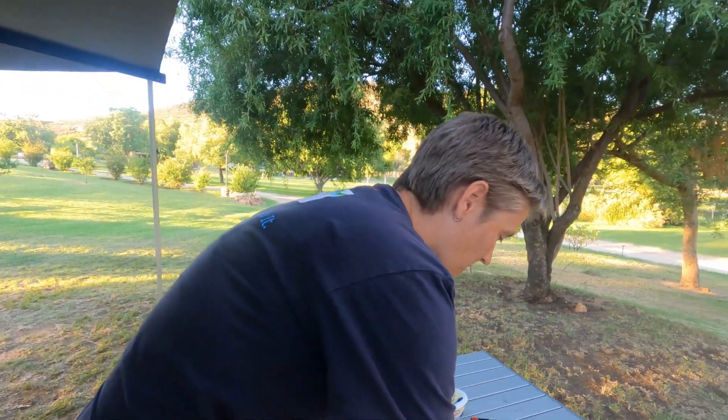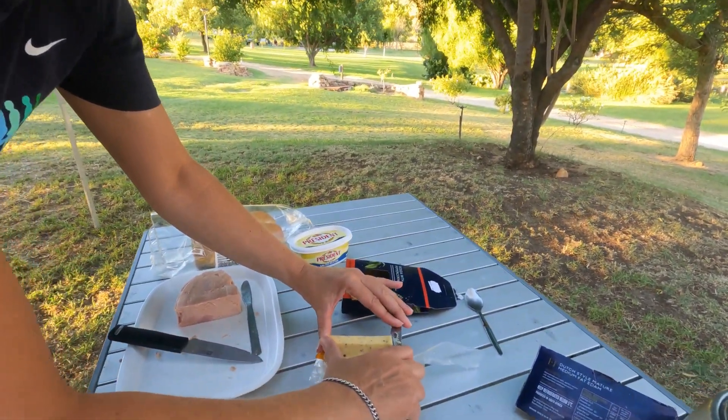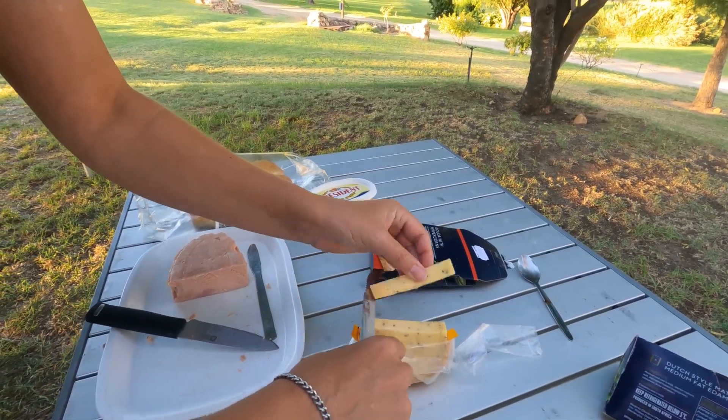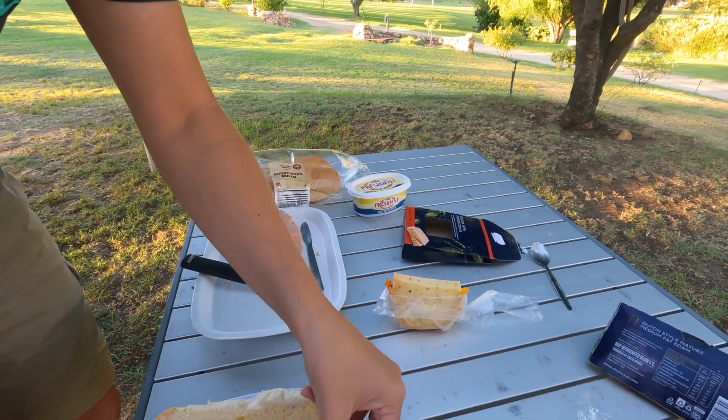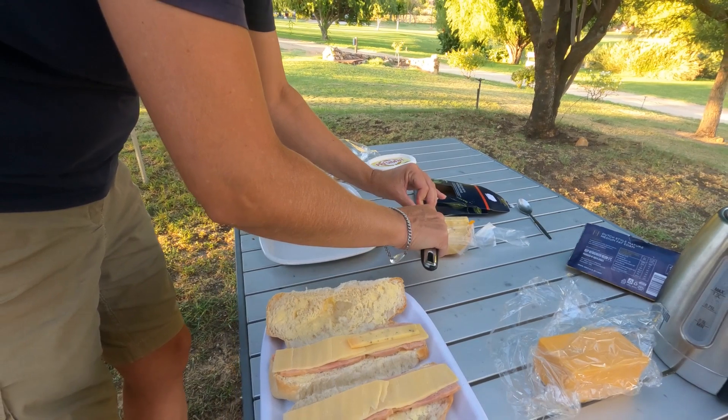Anyway, I've been inspired just to make supper out of bits and bobs because I really don't feel like making supper. But there we go — peppercorn cheese, just a couple of small slices of that, probably just down the center.